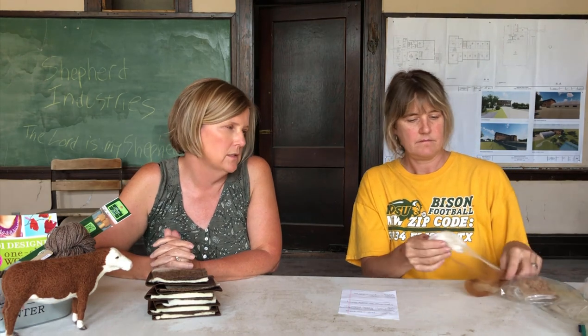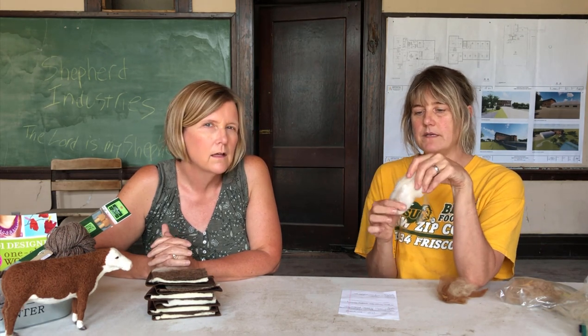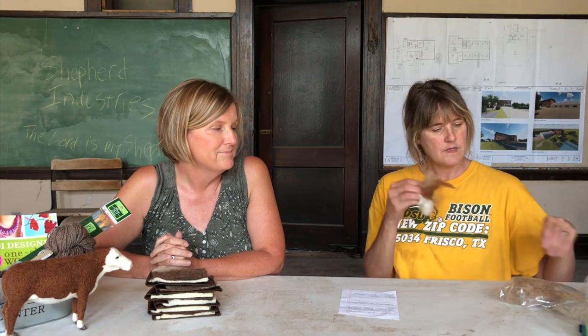I don't particularly like felting with it as a primary fiber, though this one would felt better because you can see the crimping — it has a bit of memory in it. It's very possible to felt with, it's just not my preferred choice.